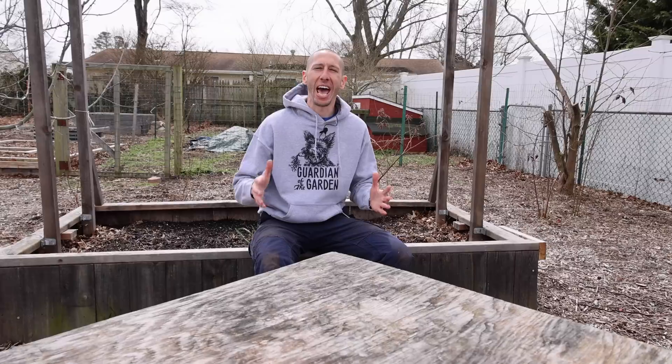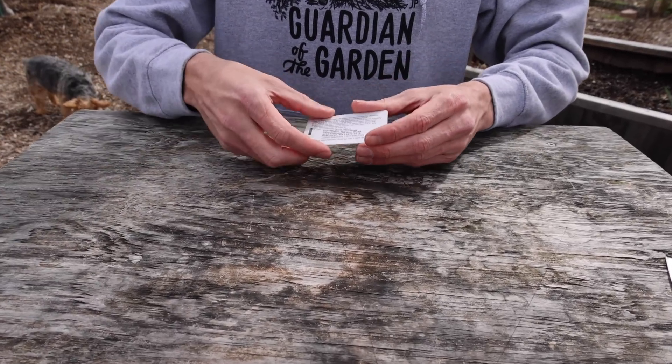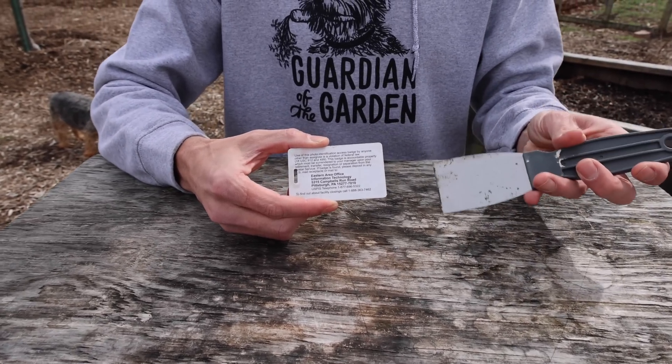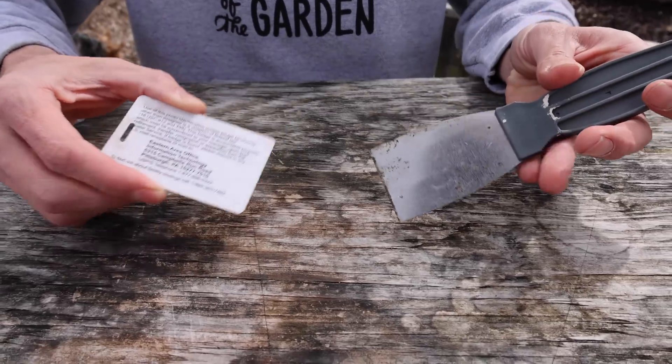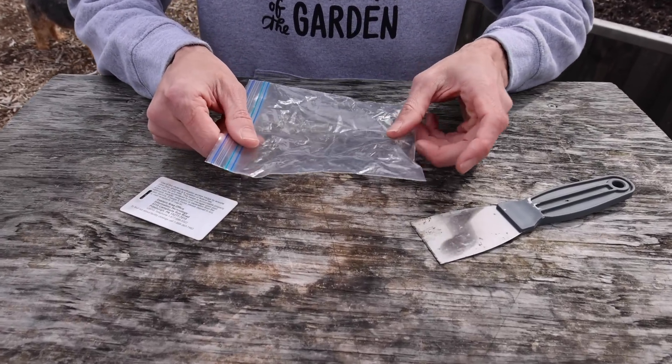Lawn furniture, rocks, even cars. Now me and Tuck are going to move through the food forest and get rid of these eggs. To do that we'll need a few simple household items. First, we'll need something to scrape off the egg masses — a simple rigid card works great. A putty knife works too, but I found that the rigid card works even better. Second, we'll need something to scrape the egg masses into — a simple plastic bag works fantastic for this.